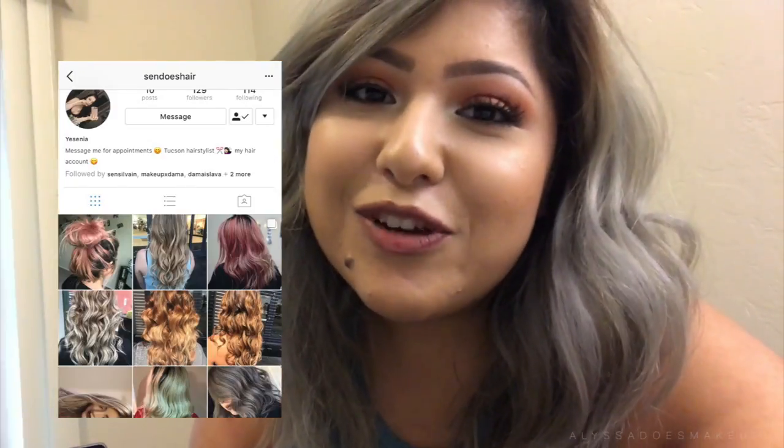Okay guys, so I just got done with the video and I wanted to add this part in because Sen is my friend — she's the one that does my hair. She bleaches my hair and cuts it; she just did this cut right after we finished filming and I am obsessed. I love shorter hair — it's more voluminous and more lightweight. If you guys are in the Tucson area and you're looking for a bomb stylist, she's good with bleach, color, and cuts. I'm gonna leave her Instagram account down below. Thank you Sen for doing this video with me, I love you. Hope you guys enjoyed it — I'll see you when I see you, bye guys.